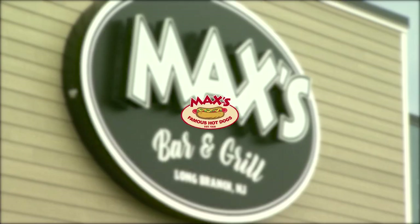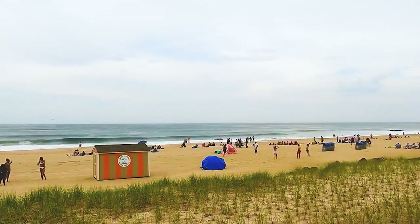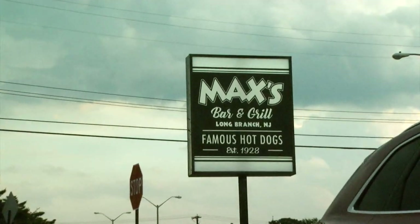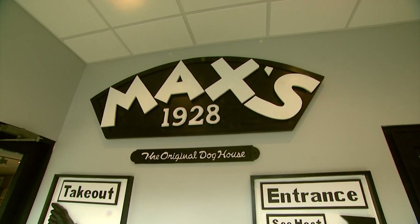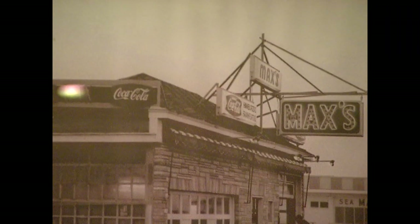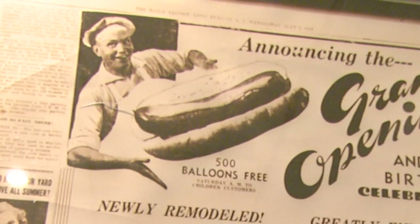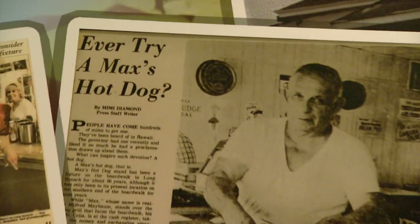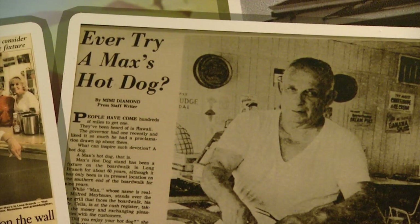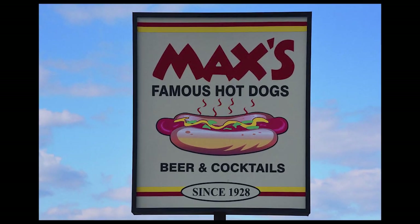I'm Jen Maybaum, I'm third generation owner of Max's Bar & Grill, formerly known as Max's Famous Hot Dog. We are located on the beautiful Jersey Shore in Long Branch. We have been in business for over 90 years, started in 1928. The restaurant originated with Max Altman, who started the restaurant in 1918, and then partnered with my grandfather, Milford Maybaum, who eventually took the restaurant over at the end of the 40s. From 1950 on, he ran the business.